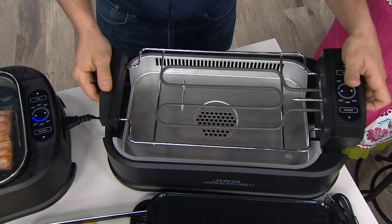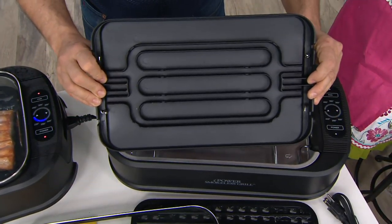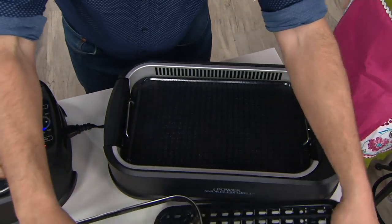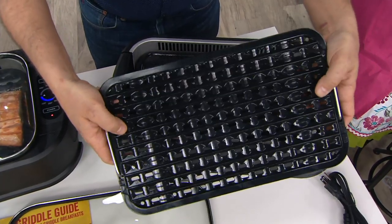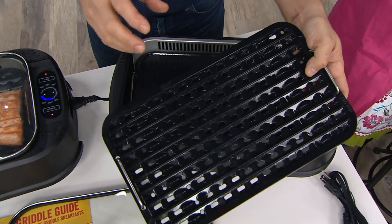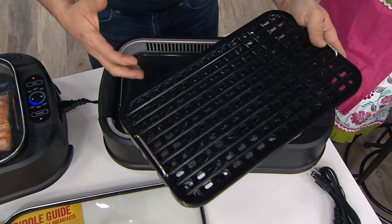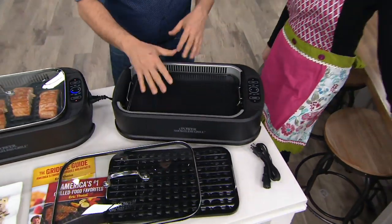Anything that touches food is dishwasher safe. Next, drop in the electronics — that's the only part that's not dishwasher safe. On the bottom of the grill and griddle there's a channel that fits right over the electronics. The perforations in the grill allow juices and oils to drip down — not hitting the heating source, but hitting that drip pan — so they're not creating smoke. The remaining smoke is captured by the vacuum downdraft fan.